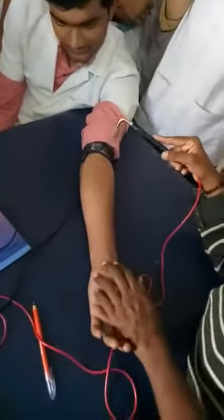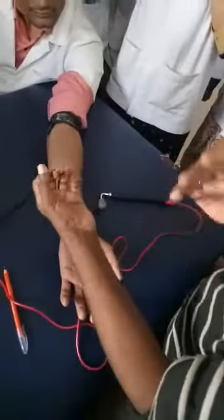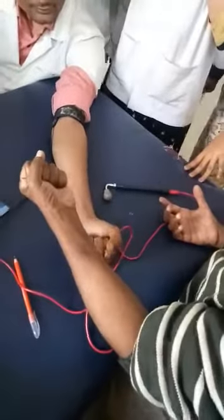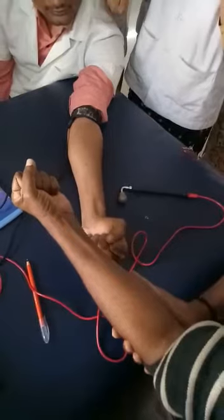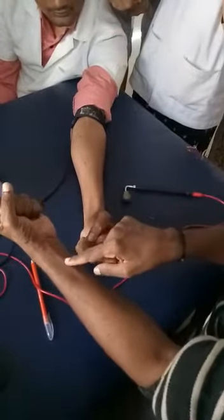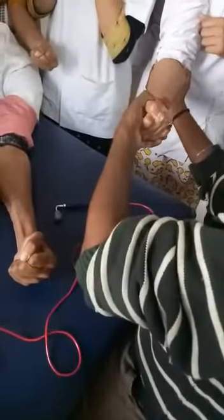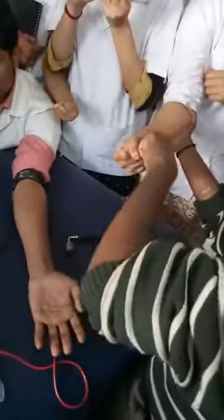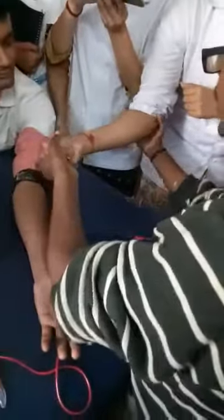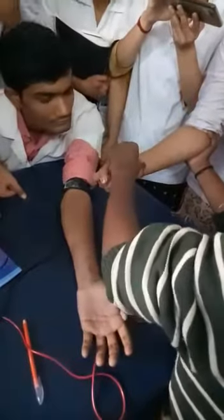Now I'll go for your flexor carpi radialis. When you palpate, remember it's the first tendon on the flexor aspect of the forearm. Here's how to identify it: make a fist, keep it in full supination, and slightly go into pronation. Can you see the tendon standing up? That's your flexor carpi radialis.